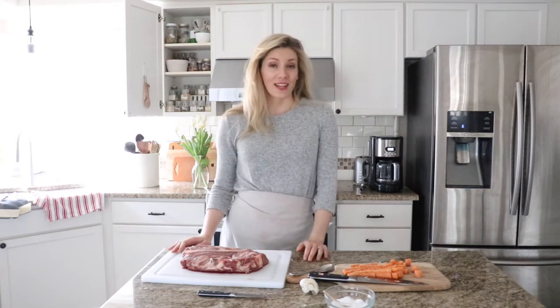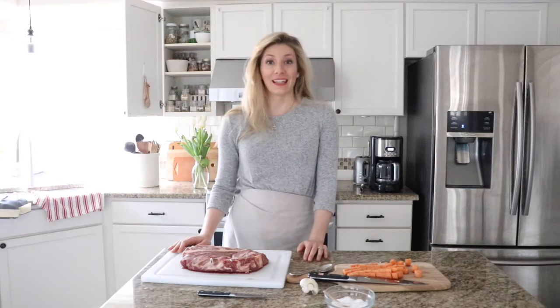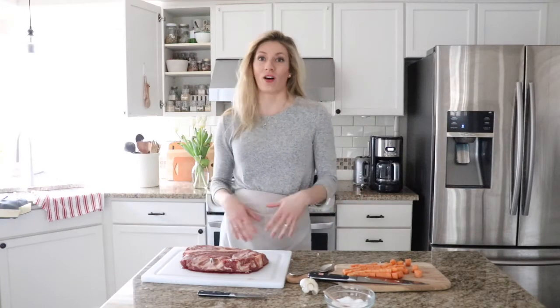Hi everyone, Alexa here with the Duval Homestead, where I write about natural living, homesteading, and farm-to-table recipes, eating an organic lifestyle — all the things we like to do to have a very natural household here at our homestead.